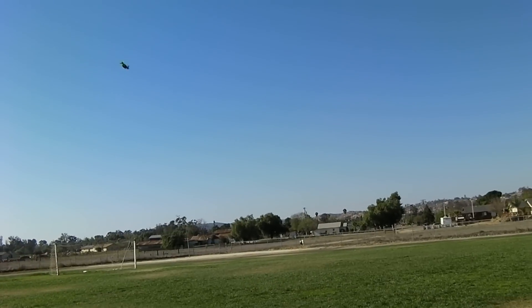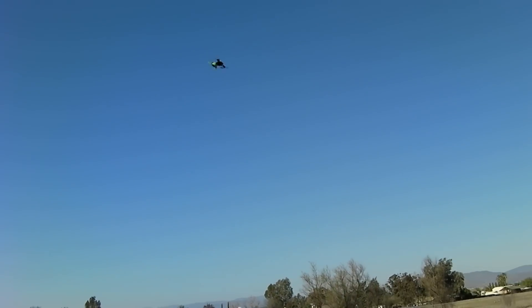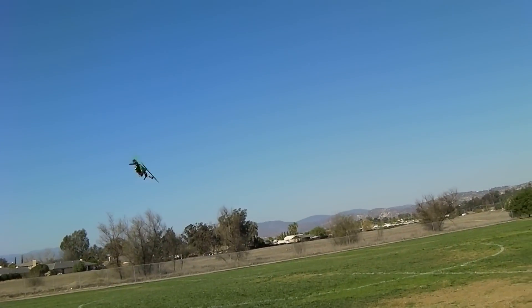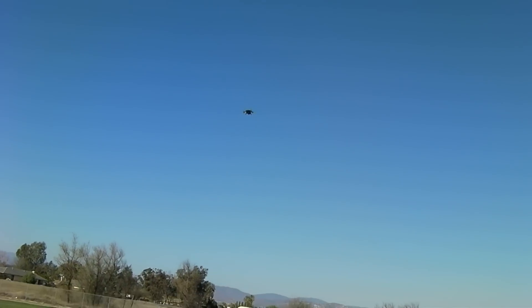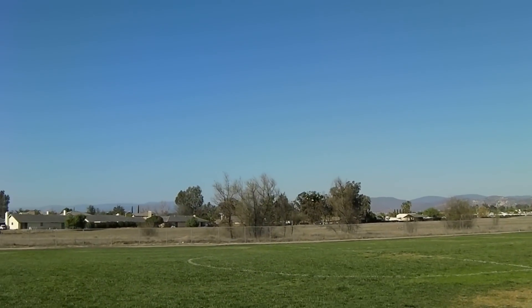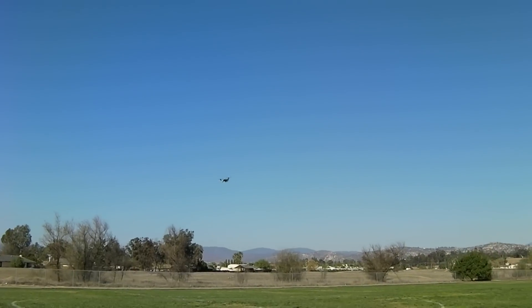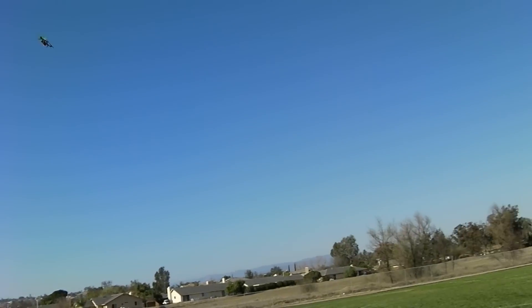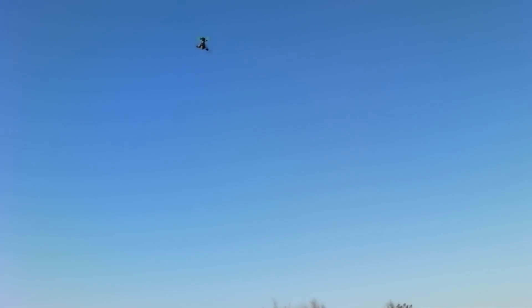Wow, this is fun on four cells - 1100kv, eight inch GemFan props. Enjoying this - just a good day in Southern California. This is the TornadoFrames Microburst 300. TornadoFrames is part of MultiRotorSystems.com. MultiRotorSystems is where all the ready-to-fly turnkey solutions will be offered, and frames will be offered out of TornadoFrames.com.